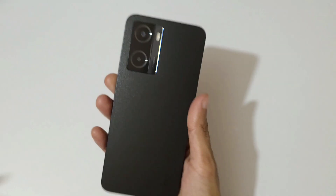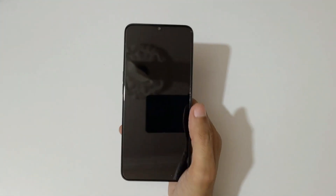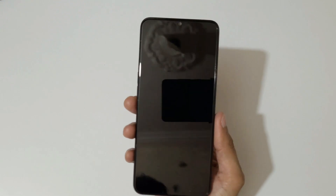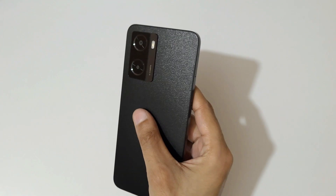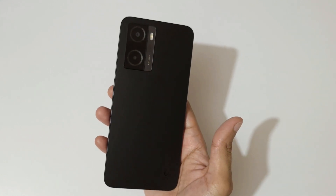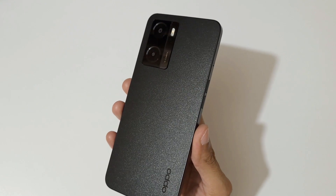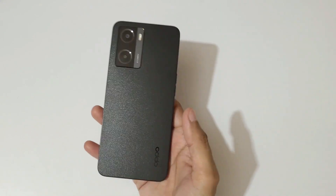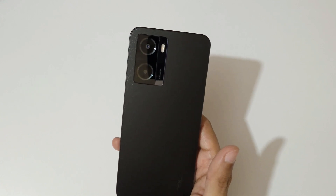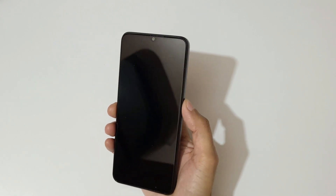On the front it has a 6.56-inch HD+ IPS LCD display with 100% DCI-P3 eye care display and Panda Glass protection. On top it has an 8 megapixel front camera. On the back it has a 5000mAh battery — it charges 50% in just 30 minutes, and 15 minutes of charge will give you four hours of video viewing, which is a really good thing.